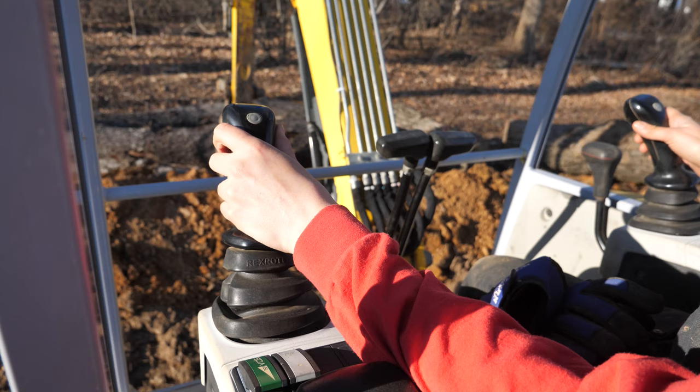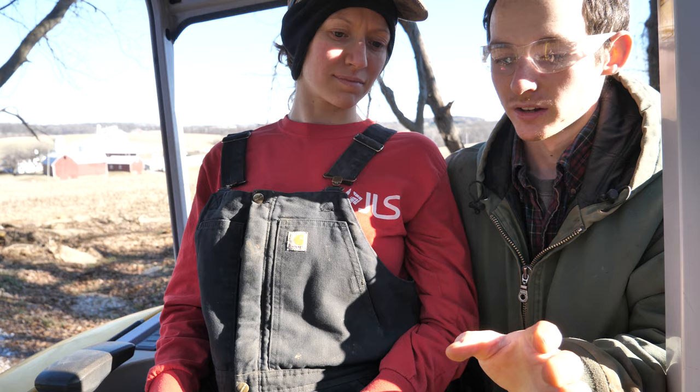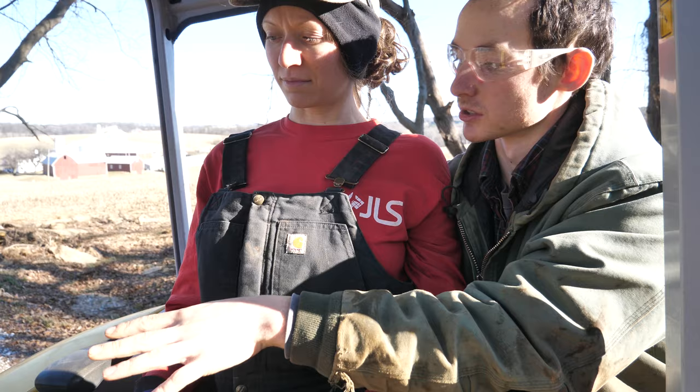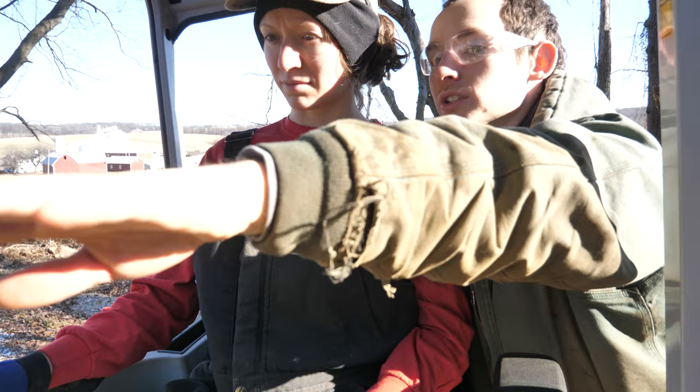This controls your boom up and down. When I'm operating — it's kind of second nature now — whenever you're pushing on this, you're pushing the boom down into the ground. When you're pulling up on this, you're pulling the boom up. And the same goes for the stick over here. This is your stick and your bucket control. Forward and back is your stick control. When you push this forward, you're pushing the stick away from you. When you're pulling this back towards you, you're pulling the stick towards you.